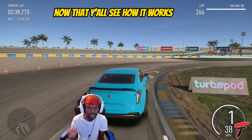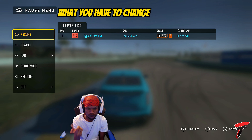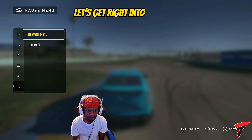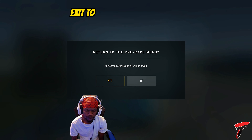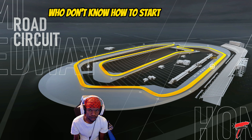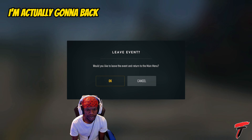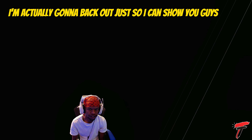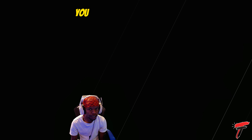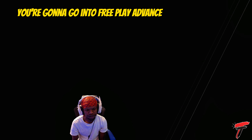Now that y'all see the game is working and how it works, these are the steps you actually need to get into the game. I'm going to show you what you have to change. The car is level 50, but we already said that. Let's go ahead and exit to the main event menu. This is for the people who don't know how to start it up — I'm going to back out so I can show you exactly what you have to do.